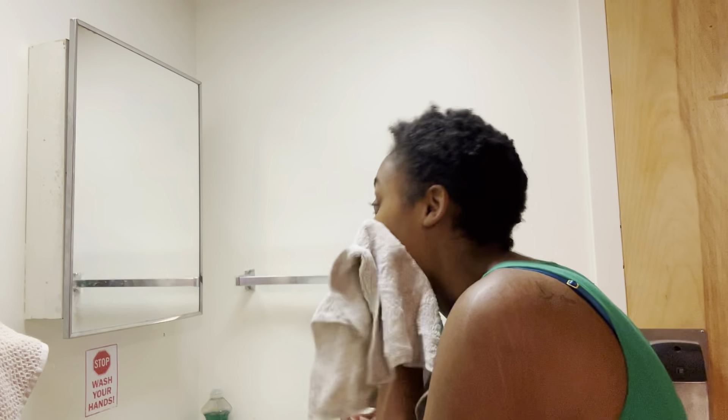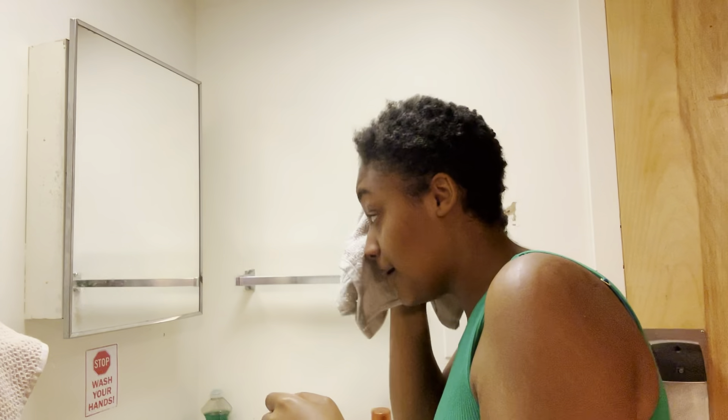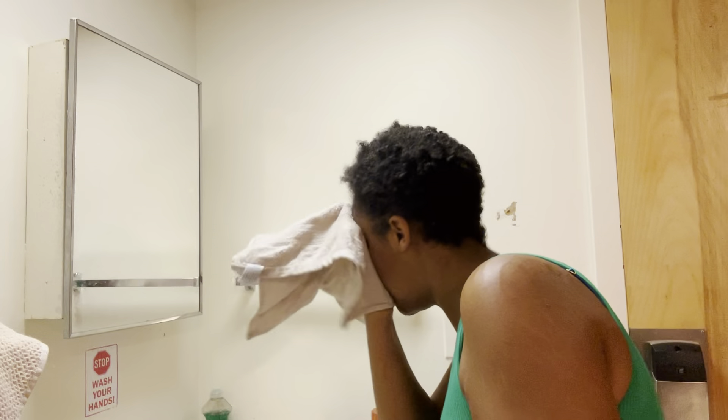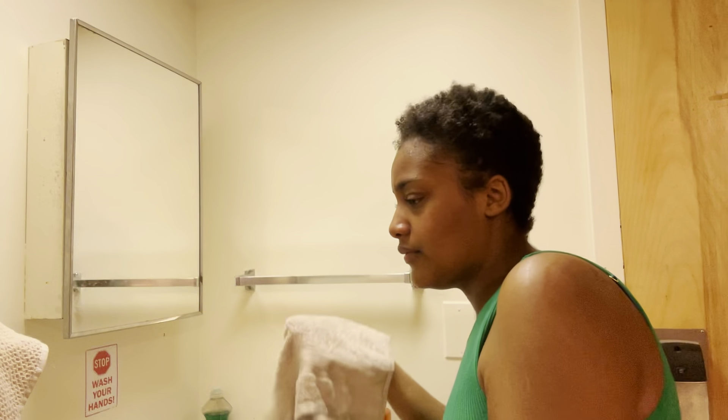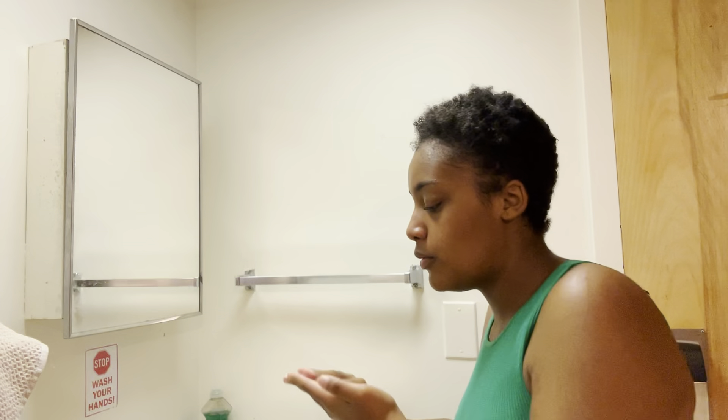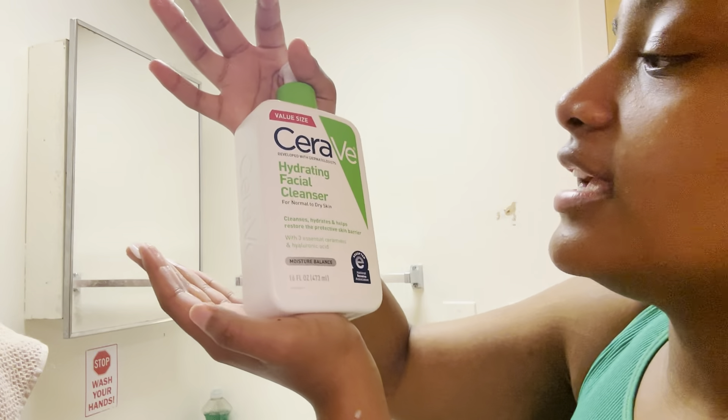Tonight is going to be an interesting night. I'm gonna have a lot of fun — I'll be with my girl, John, Will, and whoever else is there. John and Will are like the movies, they're cool. First things first, I wash my face with warm water and I'm going to go in with the CeraVe Hydrating Facial Cleanser for normal to dry skin.